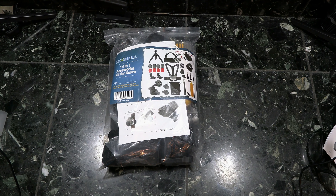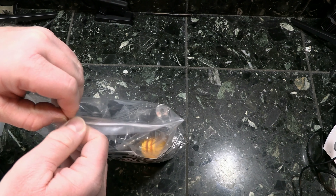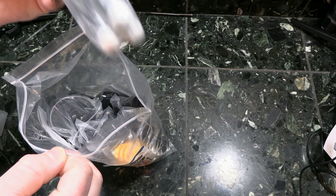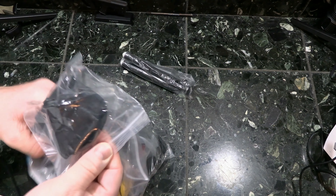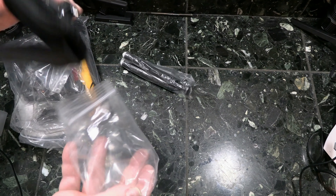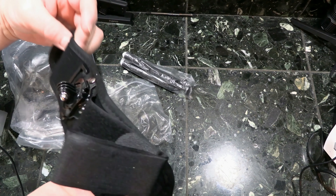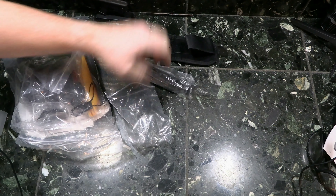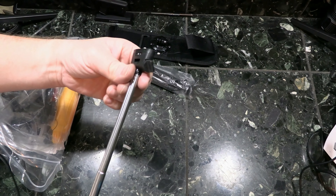This is the Luxibel 14-in-1 accessories kit for GoPro - I paid $19.99 for this with Amazon Prime. Let's just dive in. We've got some kind of bendy snake tripod, a bracket with a belt of some kind, what looks like a wrist strap with a bracket for the camera, a little telescoping selfie stick.